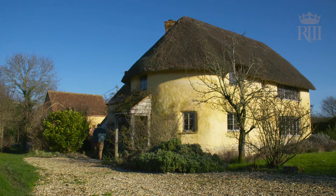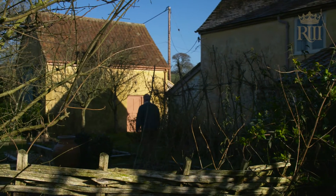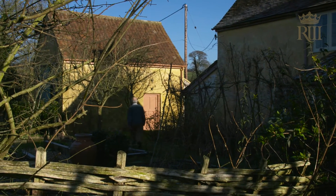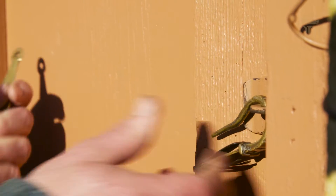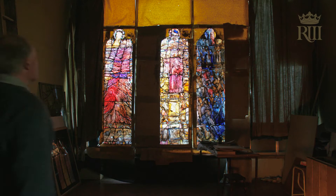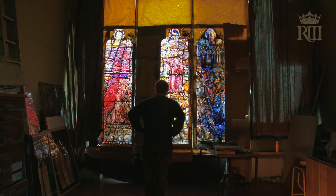My name is Thomas Denny and I'm a stained-glass artist. That's a very peculiar little world in its own right, which in my case has emerged from a life as a painter.